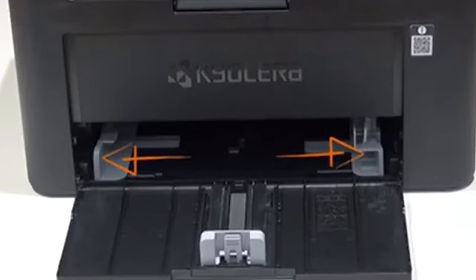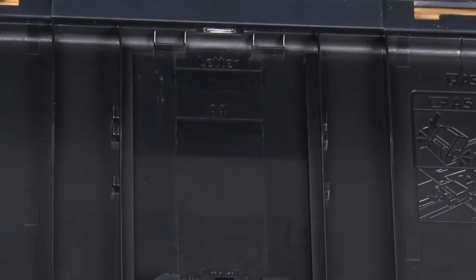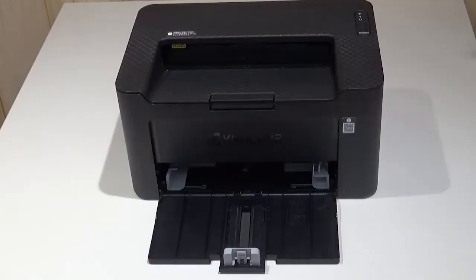Adjust the width guides to your paper size. They are located on both sides of the cassette. Adjust the paper length guides to the paper size used. If you're using A4, letter, or larger paper, pull out the paper length guide.